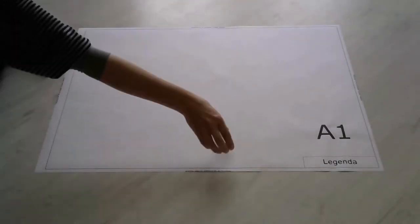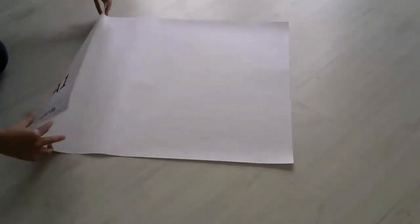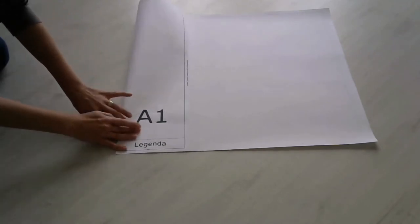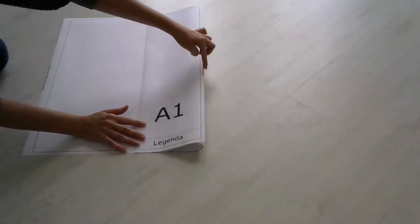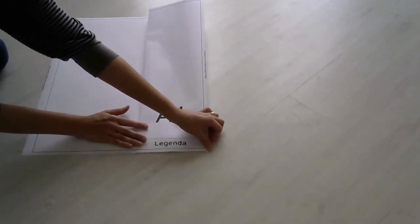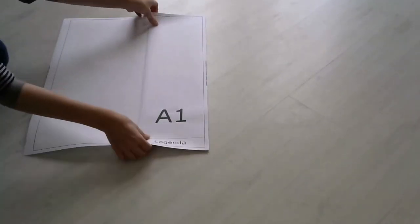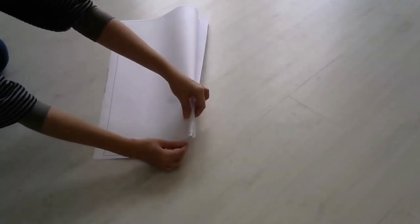O dobramento da prancha A1 começa da mesma maneira que as anteriores. A primeira dobra é feita na linha da legenda. Nessa prancha, como o papel é maior, a próxima dobra deve ficar no mesmo alinhamento do final da prancha. As dobras continuam sendo feitas em formato de sanfona, tomando-se o cuidado de que elas fiquem alinhadas umas com as outras.